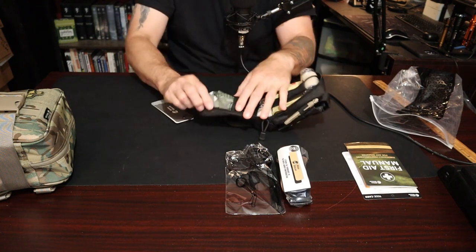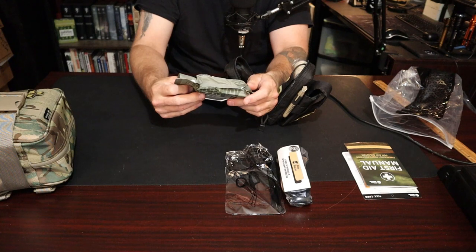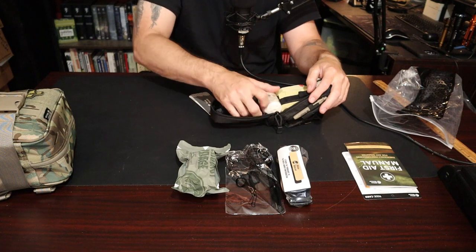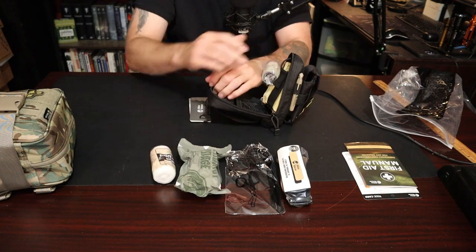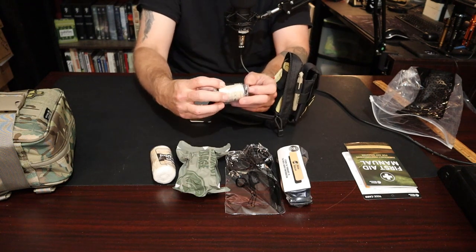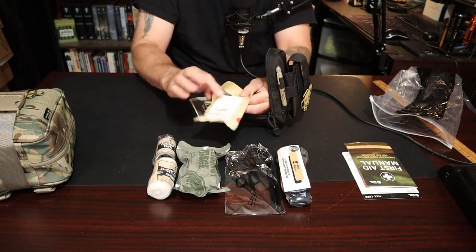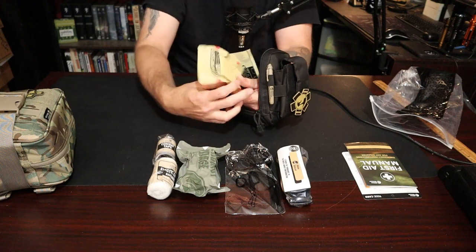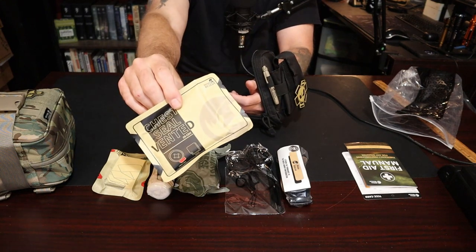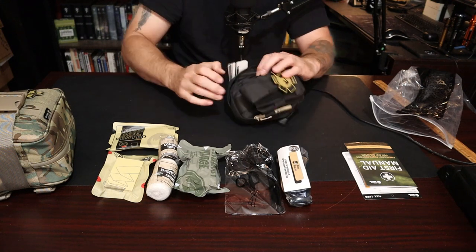Opening it up, you get a smaller trauma bandage — I think the other was six inches, this might be a four or three inch. There's an elastic bandage for any type of wrap. Also combat tape — basically duct tape — which is a nice addition. It's a smaller kit but it does have the essentials: really nice compressed gauze, and a vented chest seal. That's it — very small, lightweight, and compact.